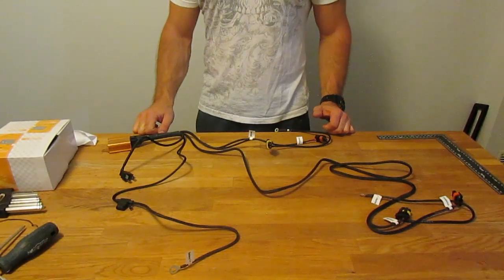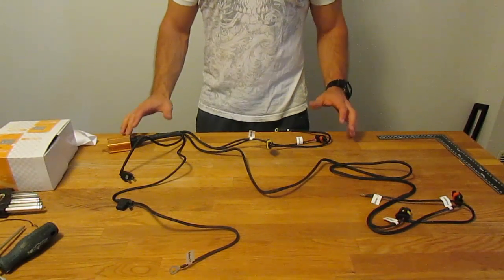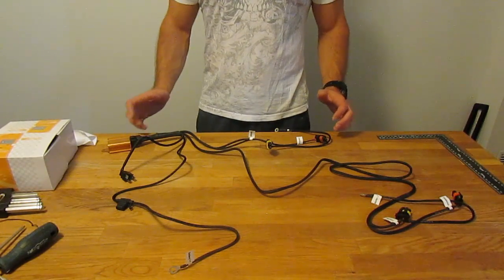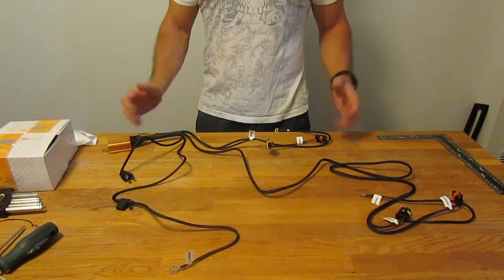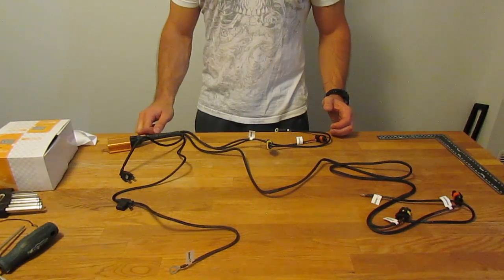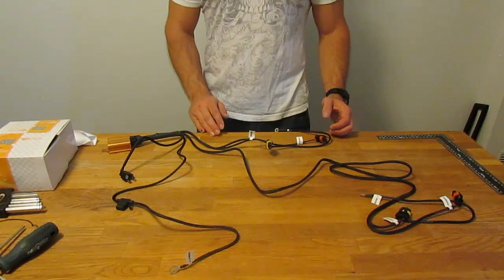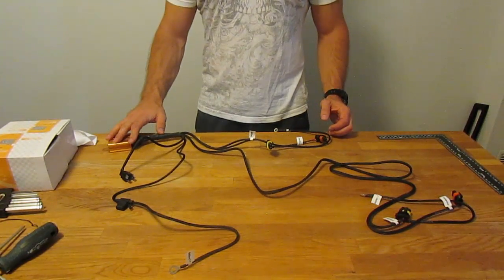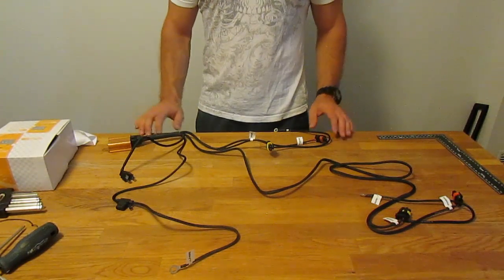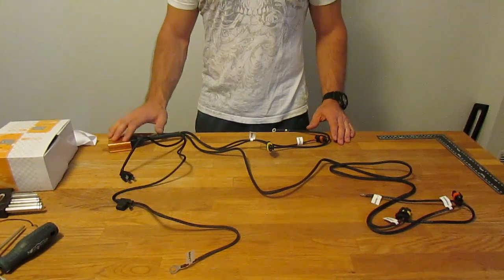Before installing your headlights back on the car, take care of the wiring first. Depending on which kind of projector you went with, you'll have different wiring options. In my case I'm using a bi-xenon projector, so my wiring harness is suited for that application. This harness comes from The Retrofit Source and is their bi-xenon relay controller.